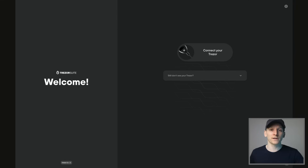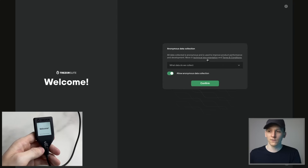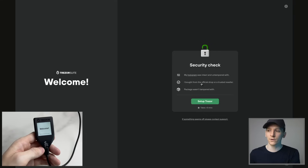Once you've downloaded and opened Trezor Suite, just plug in your Trezor device. It should automatically recognize that you've got Trezor Suite open and take you through the setup steps. Connect your Trezor, make sure the device is working, and it will ask whether you want to share anonymous data — you can choose yes or no.